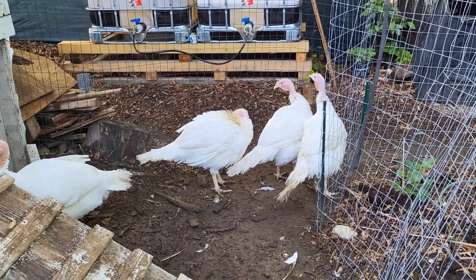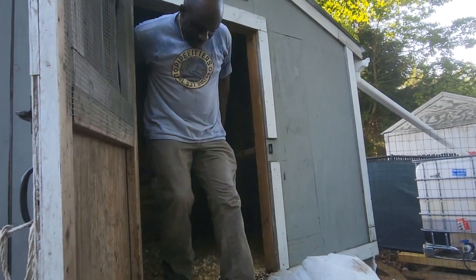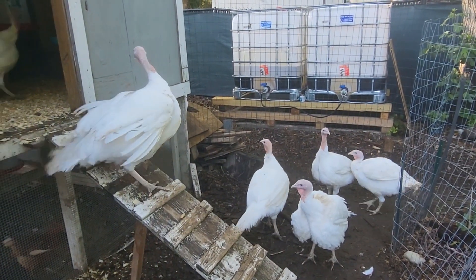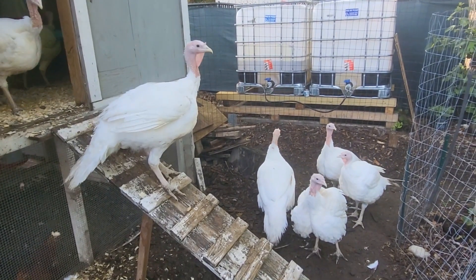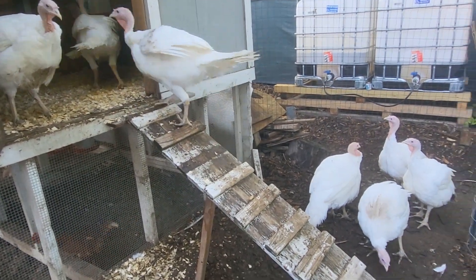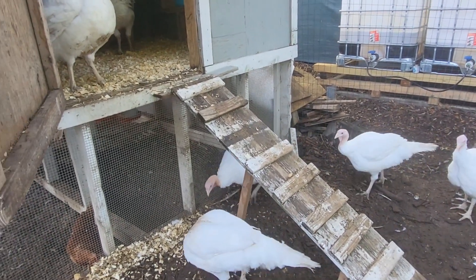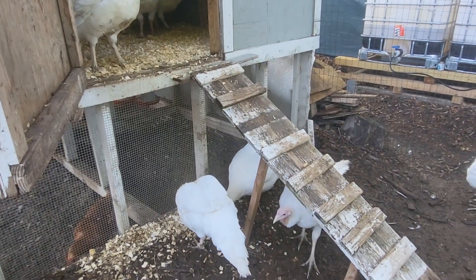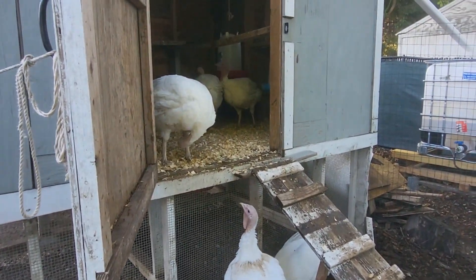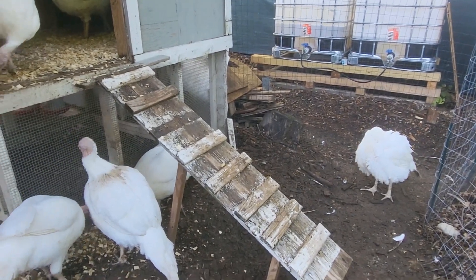I actually spend way more time with turkeys when they're babies than with my chickens, because the turkeys do not know what to do. I try to get my chickens at the same time I get my turkeys, because the chickens actually teach the turkeys where to get their food, where to get their water, how to roost, and how to dust bathe. This is my method and it works out great for us. Hubby is in this with me — we do this together as a team. As long as I eat meat, I'll continue doing this. It's powerful that we're able to raise our birds ourselves and know where our food comes from. Thank you for watching and I'll see you again next time right here on Fifi's Journey.